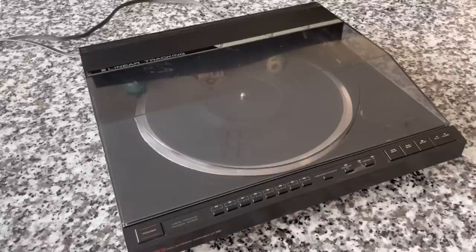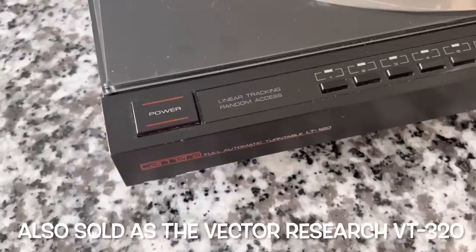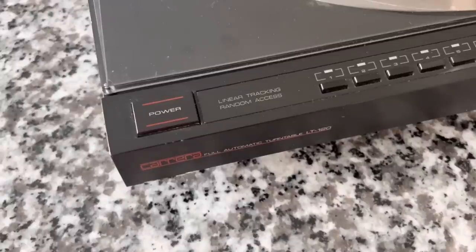It's fully functional. It needs a couple of things here and there, but pretty much complete. Starting down here on the bottom left, we've got the power switch. These are electronic switches — not mechanical switches — so they've got a nice sort of futuristic vibe compared to a mechanical spring-loaded switch. Carrera is a brand you may not recognize. If you Google search it, you'll find a lot of Porsche stuff, but not a lot of audio equipment. However, this unit is fairly prolific — a lot of people say it's a good, durable basic linear tracker, and it was also sold under other brand names.